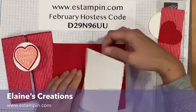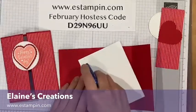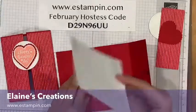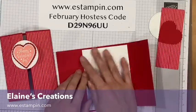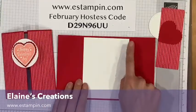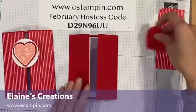First I'm going to adhere this piece of four by five and a quarter inside the card. The card is just a regular five and a half by eight and a half size and I've scored it at two and an eighth from each side. So now I can fold that closed.